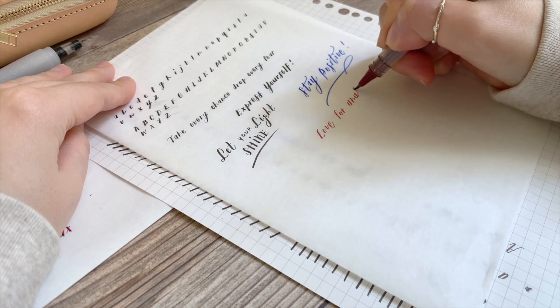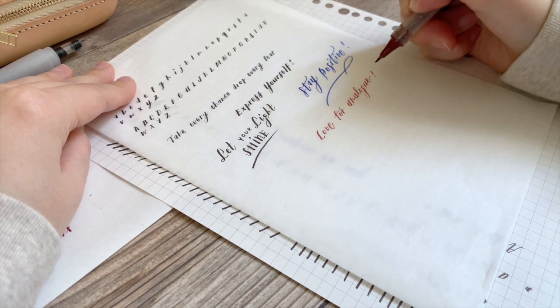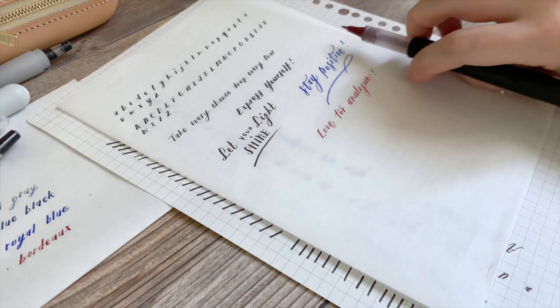We hope that you love this lettering pen as much as we do and have fun designing letterforms from your imagination.